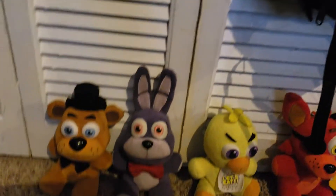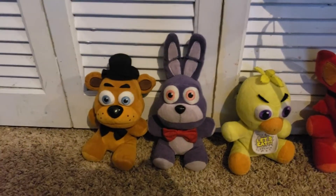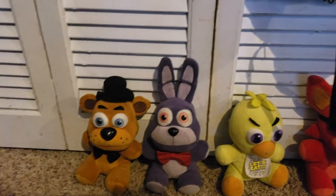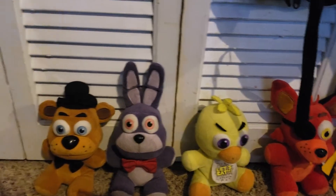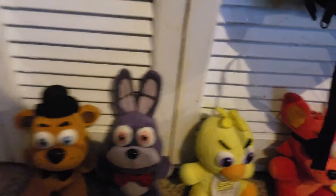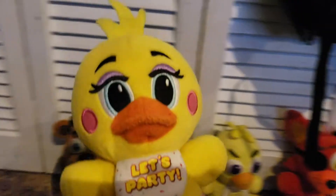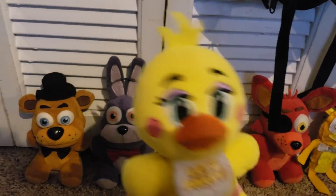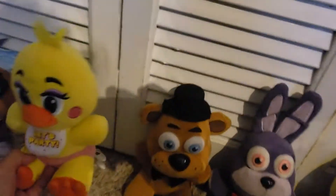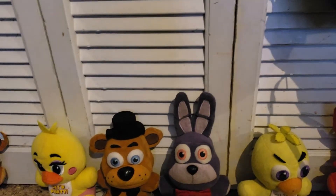Now we're moving on to FNAF 2. I do not have Toy Freddy or Toy Bonnie — that could be a problem. I'll make a custom Toy Bonnie plush and a Toy Freddy plush out of another Freddy. Toy Chica — this is the only toy animatronic of the main three. So yeah, that's Toy Chica. Sorry I was sniffing — I legit feel like I have a cold.